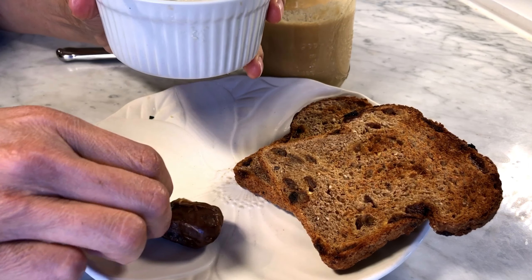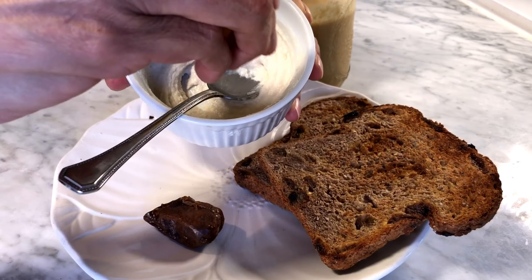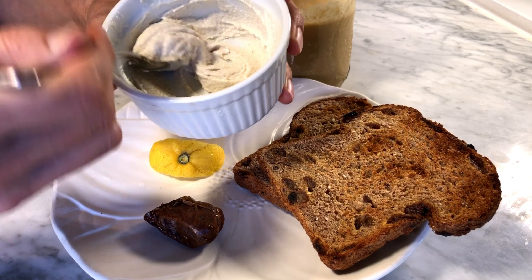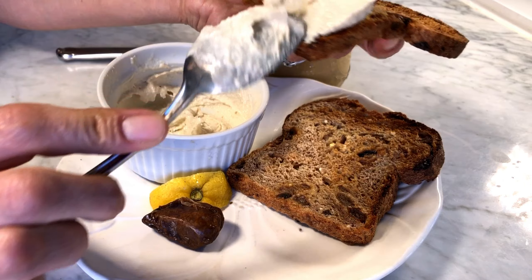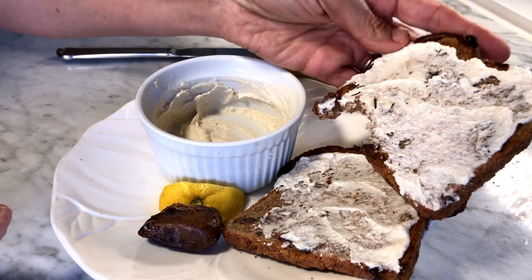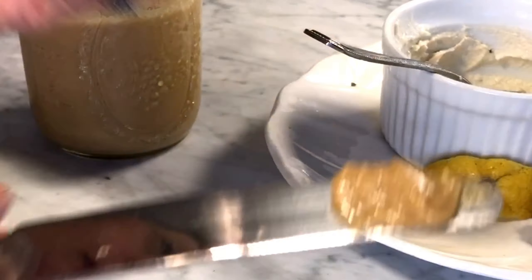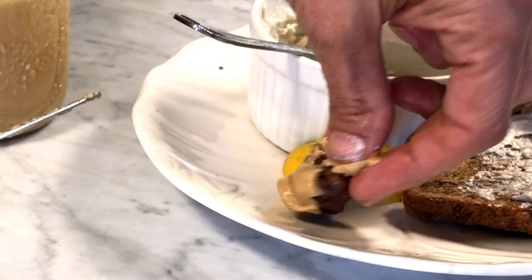To taste the butters, I went ahead and whipped up the raw tahini butter in some lemon juice and water to make a spread for my raisin cinnamon sprouted toast. I put the toasted version on a medjool date and it tastes just like peanut butter.